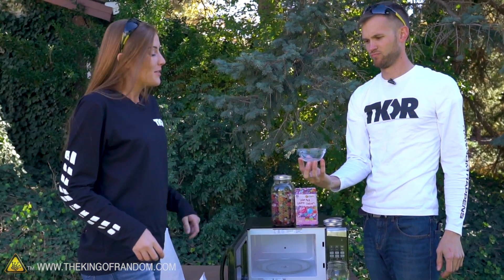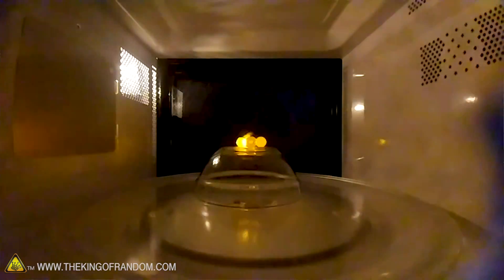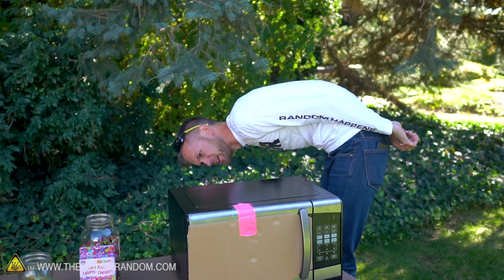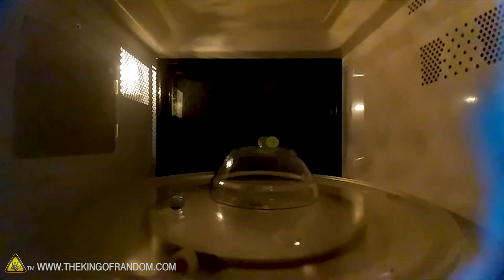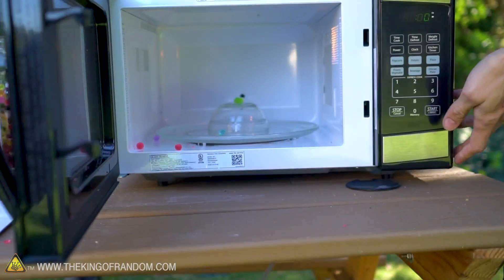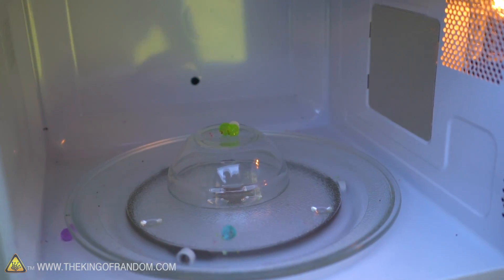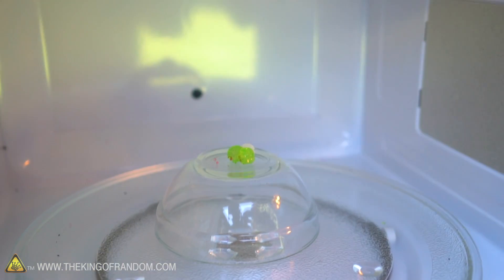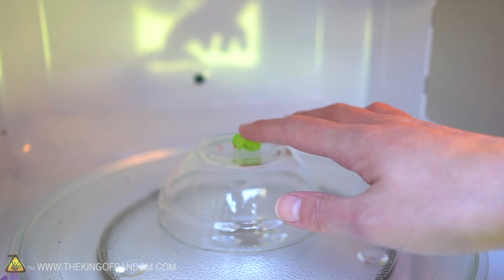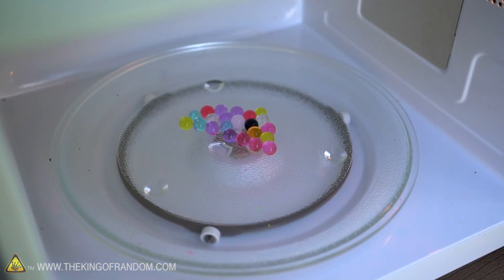Now we're going to try an even smaller amount, see if we can make that happen in an even shorter amount of time. I think it's making plasma. Whoa! That one set on fire — it's plasma. That was insane. They just lit up the entire microwave. The ones on top were actually fried. They didn't explode the same way as before, but they're torn open. They're hissing when I touch them, but they're not that hot.